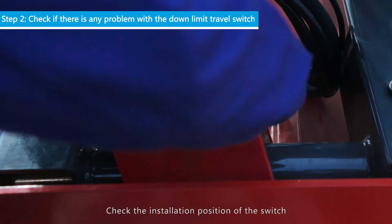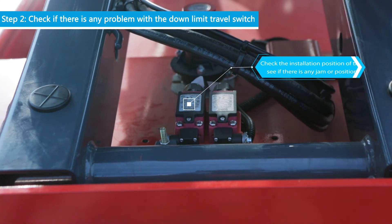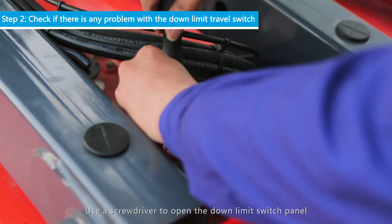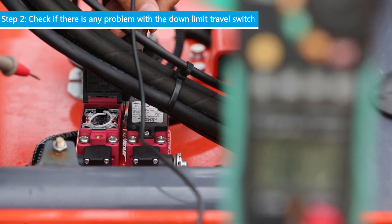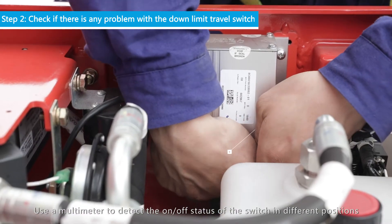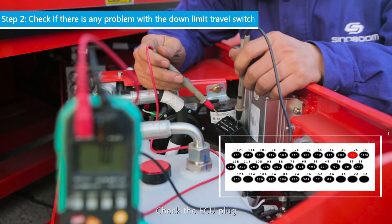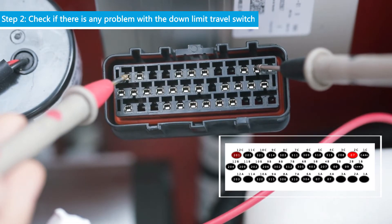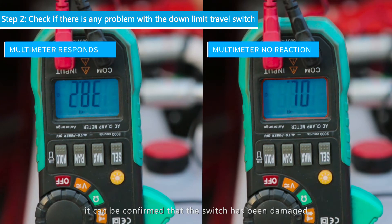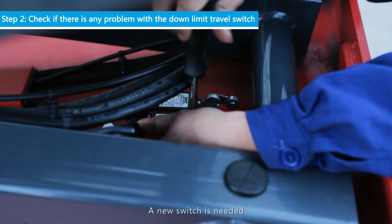Check the installation position of the switch to see if there is any jam or positioning error. If yes, use tools to fix it. Use a screwdriver to open the down-limit switch panel. Use a multimeter to detect the on or off status of the switch in different positions. Check the ECU plug. If the multimeter shows no changes, it can be confirmed that the switch has been damaged and a new switch is needed.